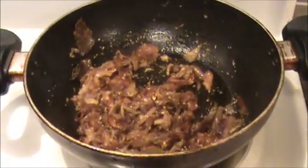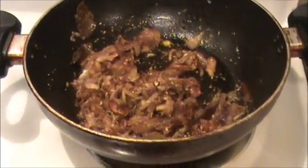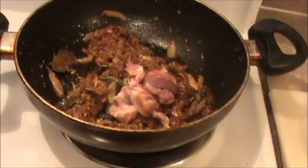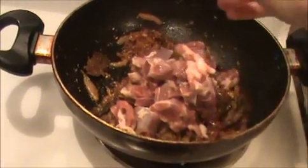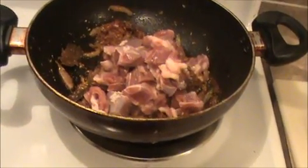Then we will add our curd and mutton pieces. Now I'm going to add the mutton pieces. Today I'm going to prepare this mutton biryani in an electric rice cooker. If you are preparing in an ordinary cooker, boil the mutton first and then do it the same way.